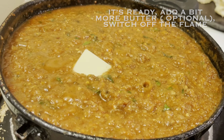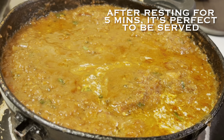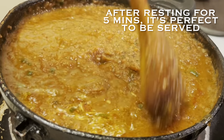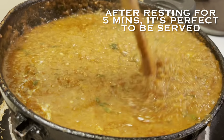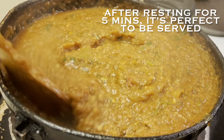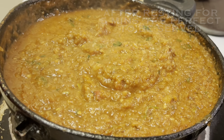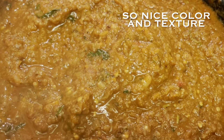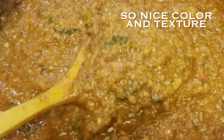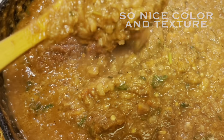After five minutes of rest, let's check our bhaji — it's looking so yummy, delicious, and buttery. You can see the nice red color and awesome smooth texture; hardly anyone can resist eating it. It's really mouth-watering. Doesn't it look similar to what we get from street side vendors in the market?